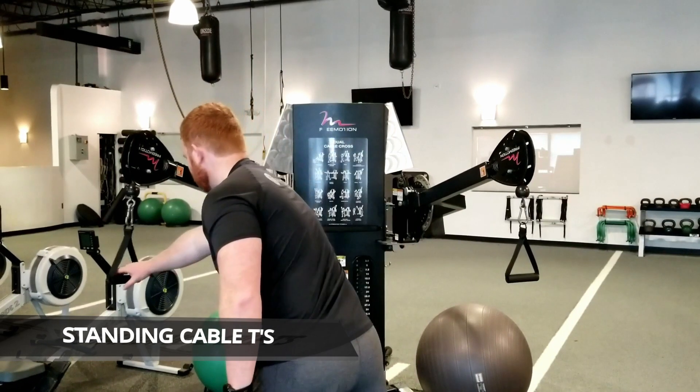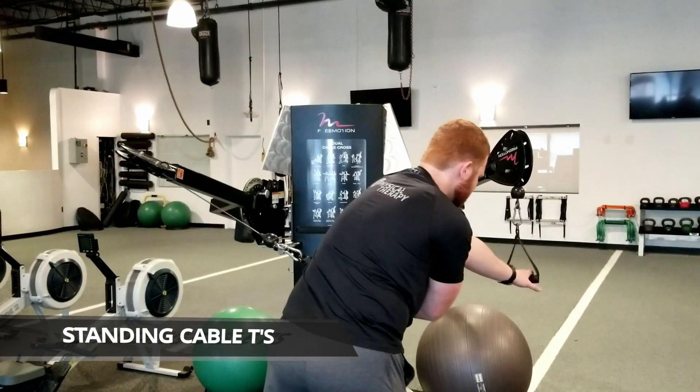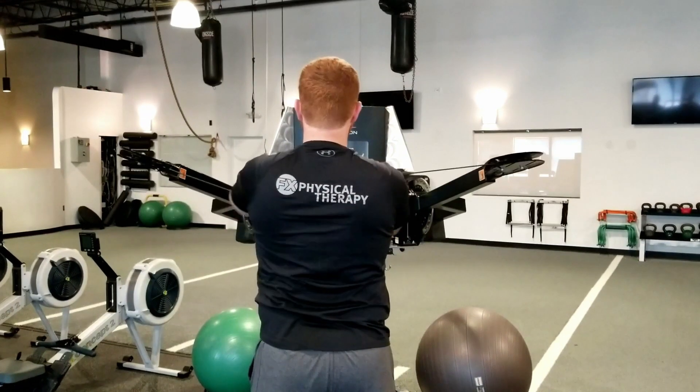Stand facing a cable column with the handle attachments at chest height. Reach across and grab the opposite handle with each hand.